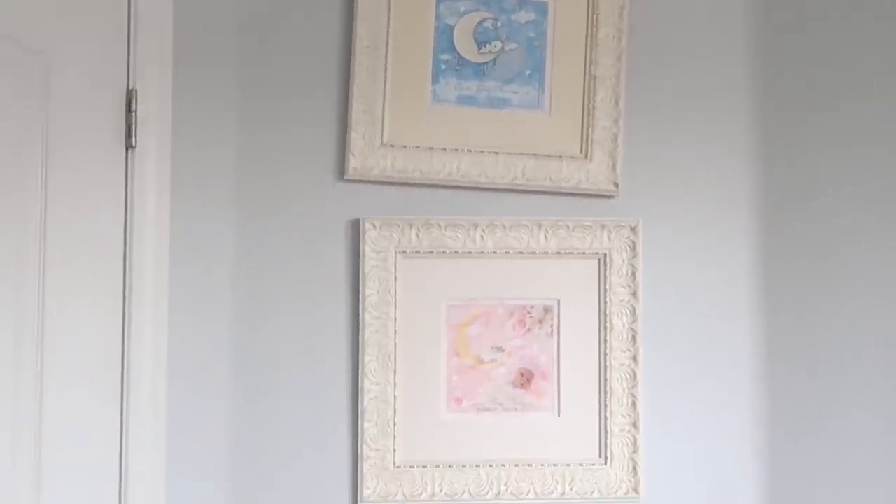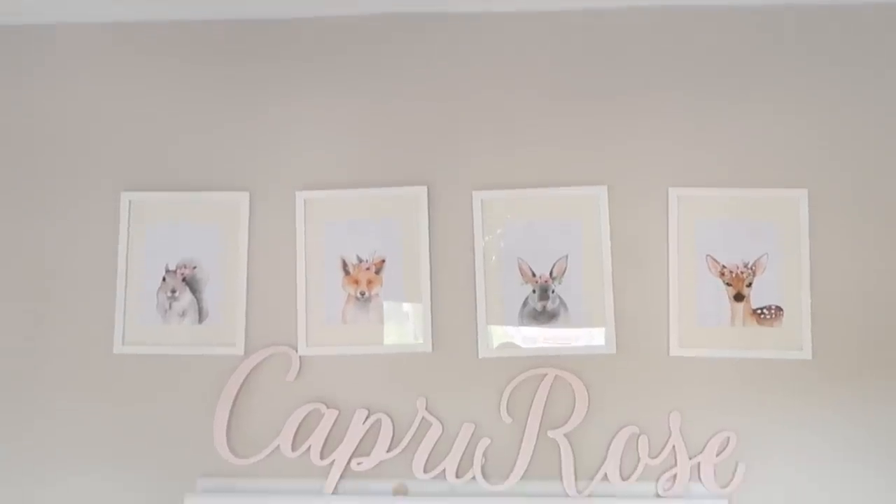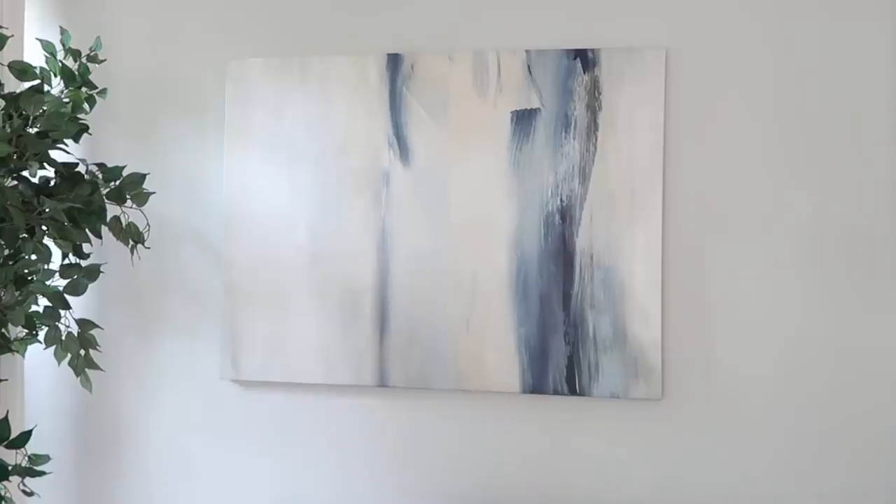We're going to start this video with my personal number one most annoying thing I've been noticing around my house, and that is almost every picture hung up in my house is crooked. I straighten them and the next day they're crooked again. I got to researching and I figured out some tips, tricks, and things to fix the problem.